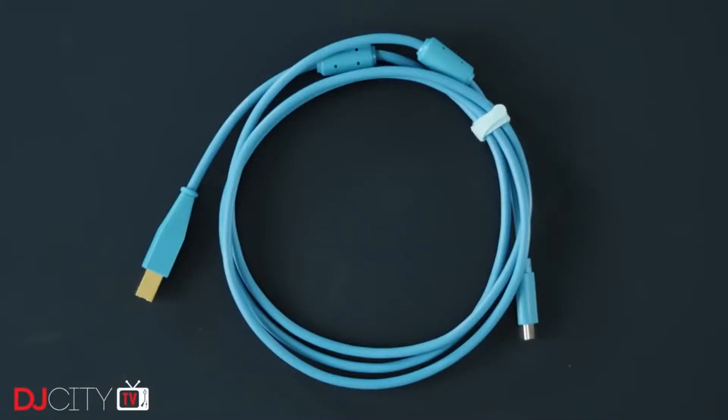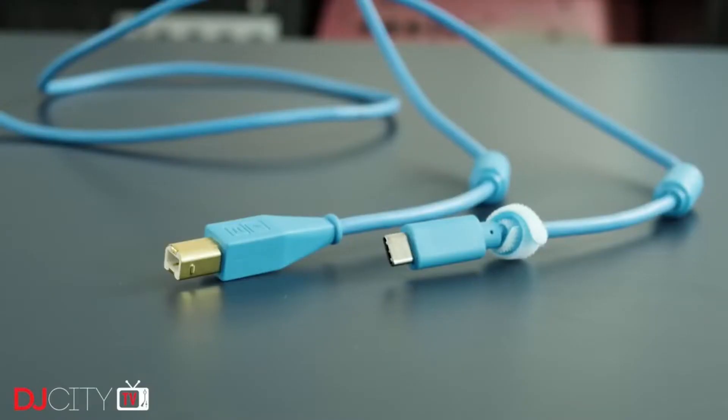DJ Tech Tools continues to add to their very successful chroma cable line, and this latest addition is one cable that I know a lot of DJs have been waiting for — their introduction into the world of USB Type-C. The one cable I think a lot of people have been waiting for, especially a high-quality cable like this, is USB Type-C to a USB-B type cable, meaning the USB-C port found on all the new MacBooks into the USB-B cable, which is the kind of port that goes into the back of mixers or into the Serato box.